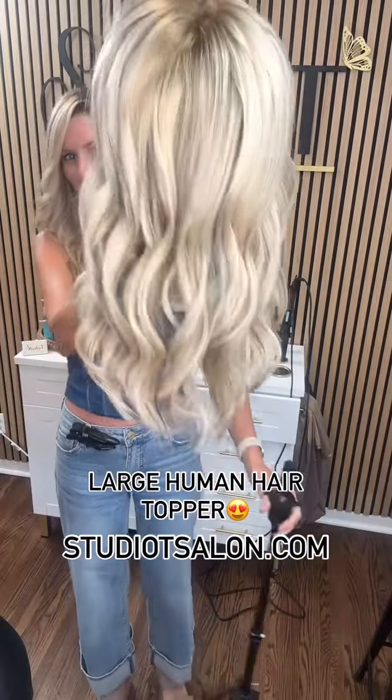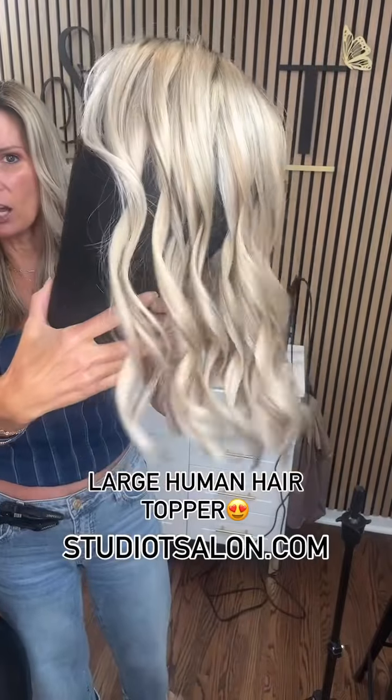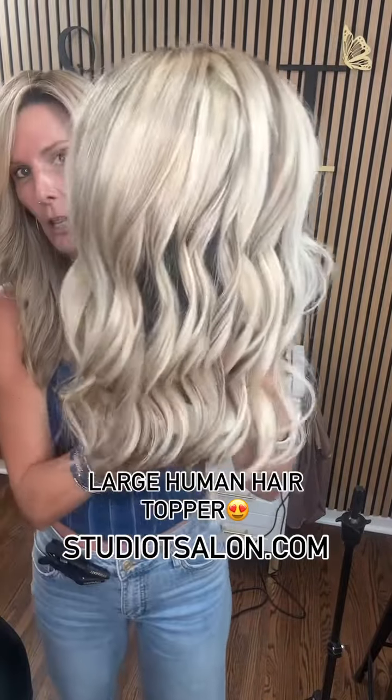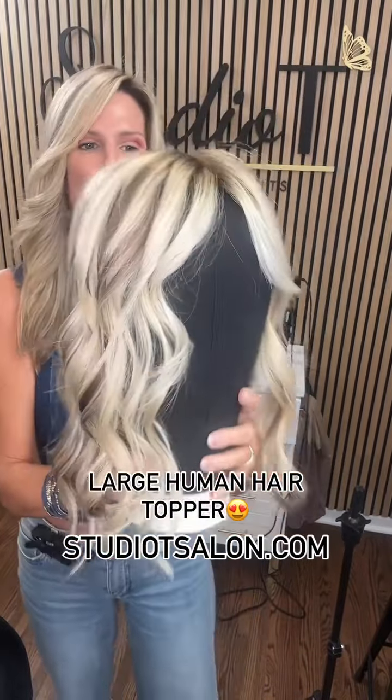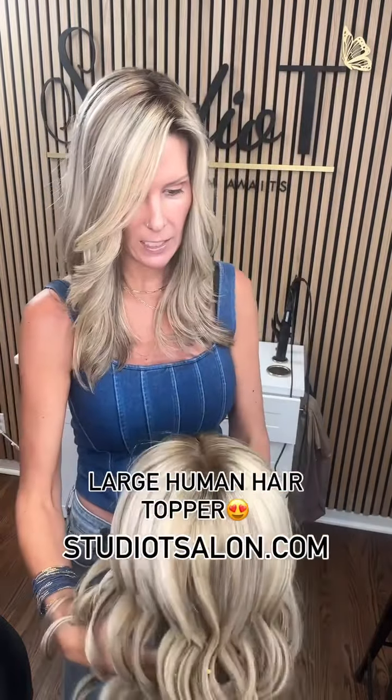Hey everyone, it's Tina with Studio T. Come on and check out this gorgeous girl — look at that! This is a large hair topper in the color Miss Fade, with a little customization with some lowlights.